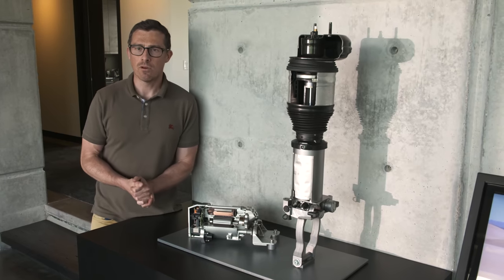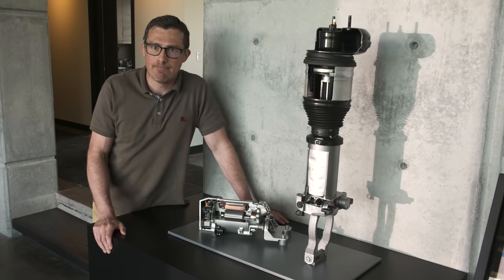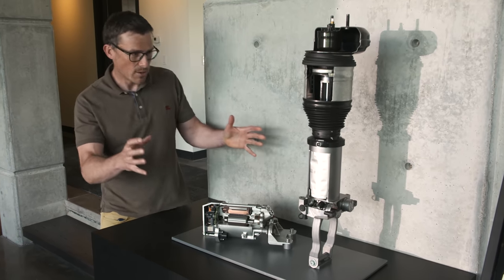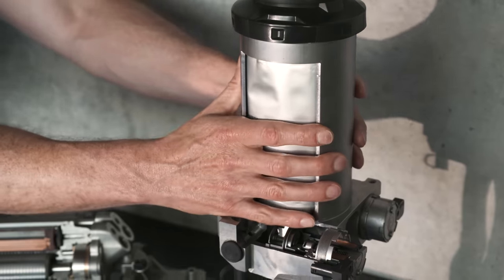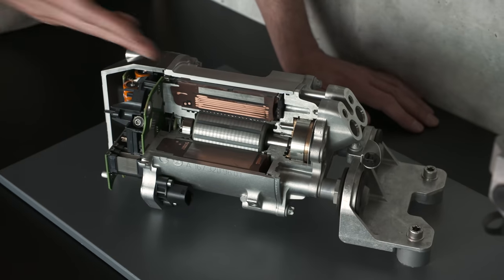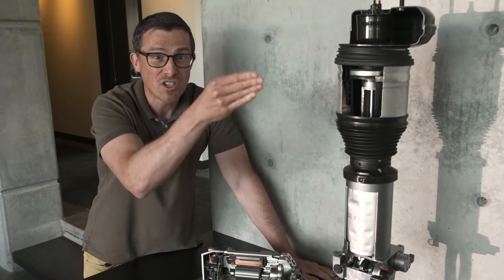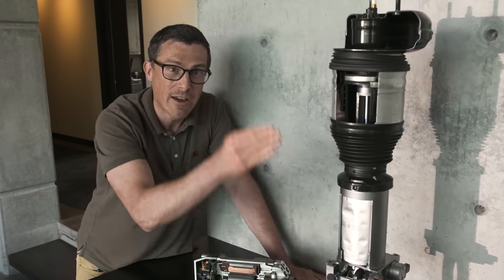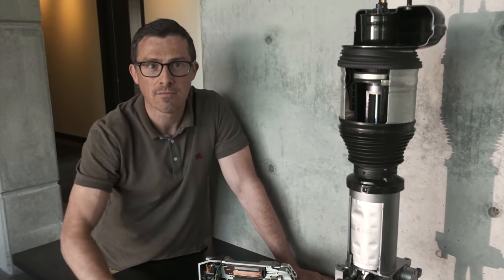E-Active Body Control costs around £7,000, which is a lot of money, but it does include serious componentry. You have the normal air suspension with a separate chamber added, plus a special electrically controlled pump that can pump oil into or remove it from that chamber, which effectively moves the wheel up and down. You have that on each corner — hence the cost.